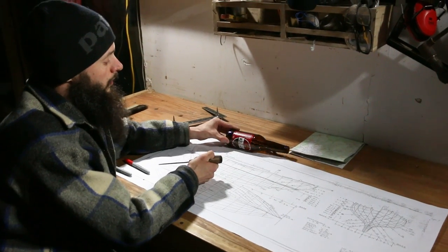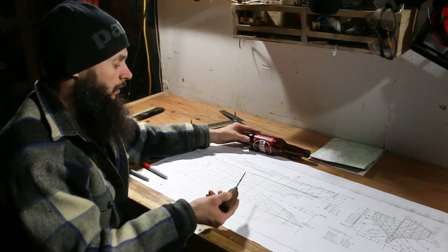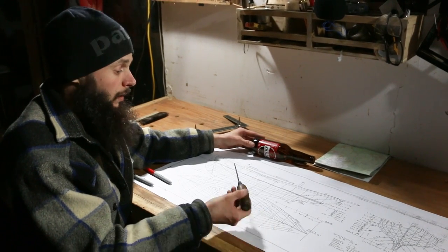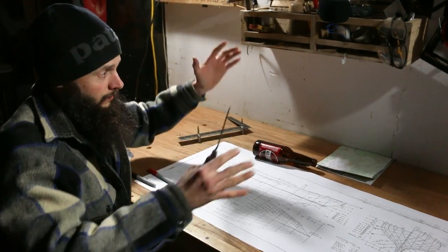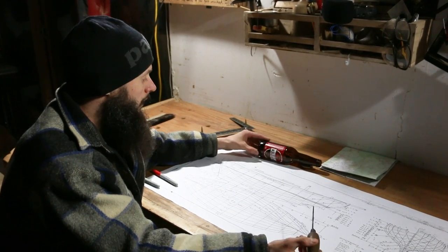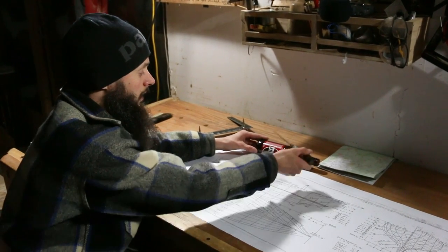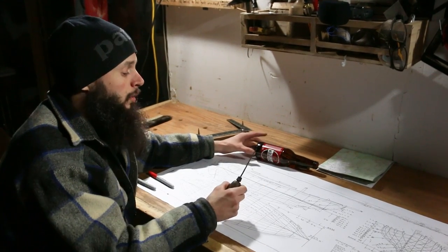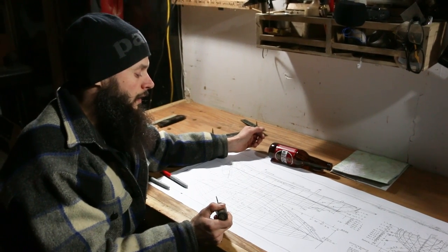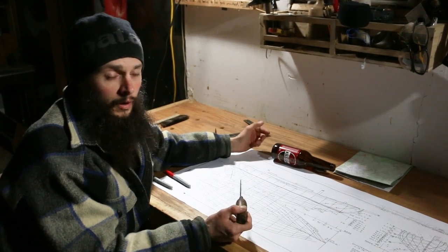If you're building something like a house all you really need is a profile view because everything's 90 degrees - level and plumb, it's really easy to scale that up. But on a boat, where do you stop in this 3D plane that you're moving? That's where these points come into play. If I know it in the vertical plane and in the horizontal plane and relate that to the profile view, I can plot any point out in space. Once we have that all drawn out on the lofting floor, it's easy to pull the patterns and have your molds to build your boat around.